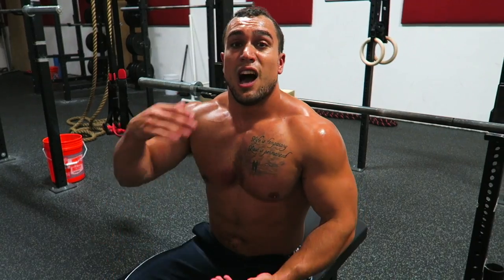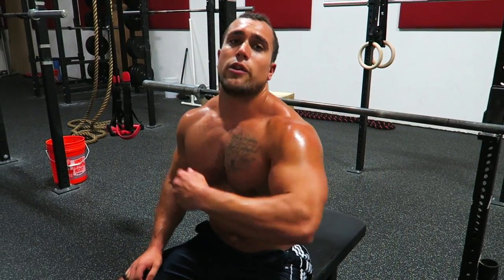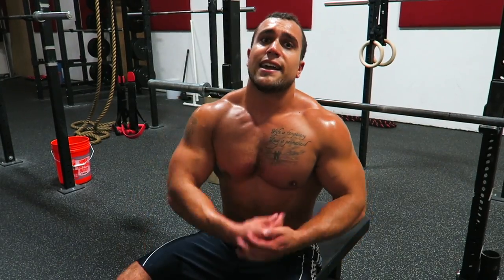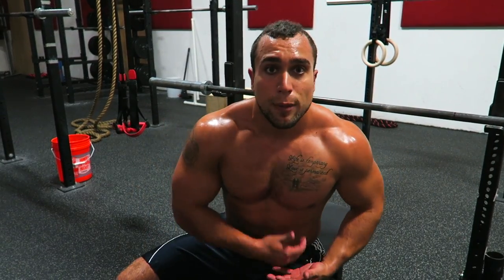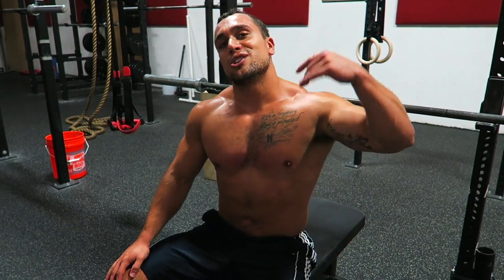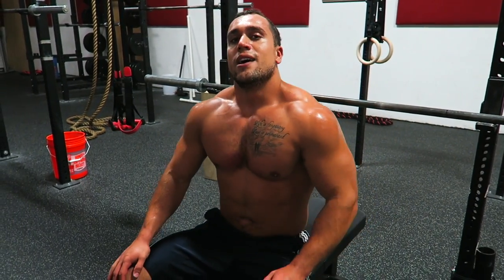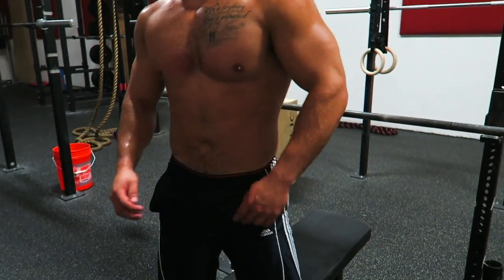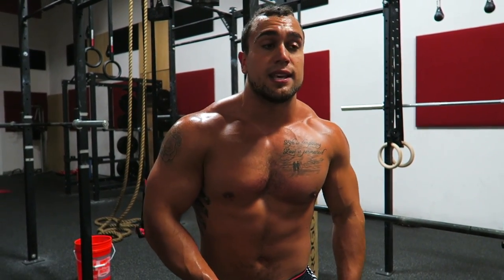Now my goal is to get under 2 minutes — there's always a way to improve. Challenge your buddies — I don't care what they weigh. Like I said, it is equivalent. They may have more power behind their bench press if they weigh more. Make sure you check out all the other challenges, guys. The chest is popping right now!